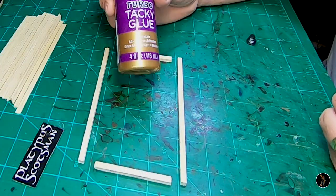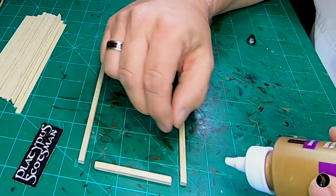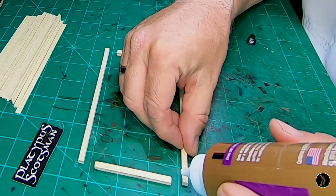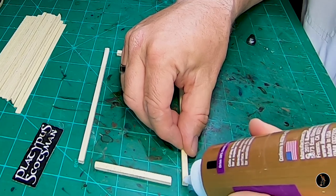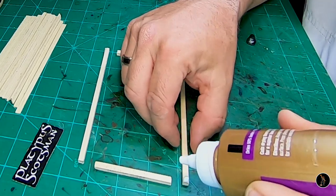Now that all the pieces are cut out, I'm going to use some turbo tacky glue and go ahead and glue these together. I'm going to use my board to keep the angles square as possible.